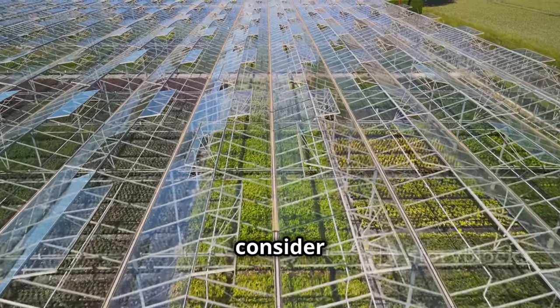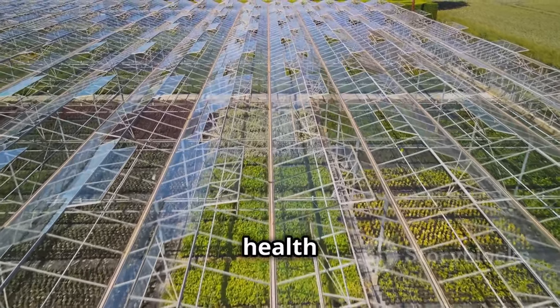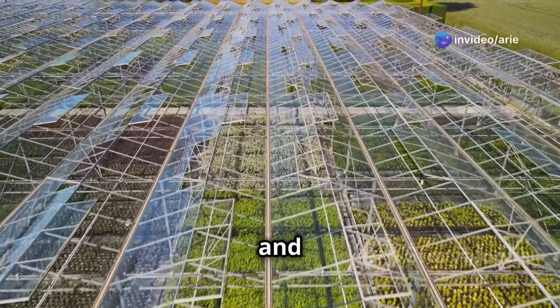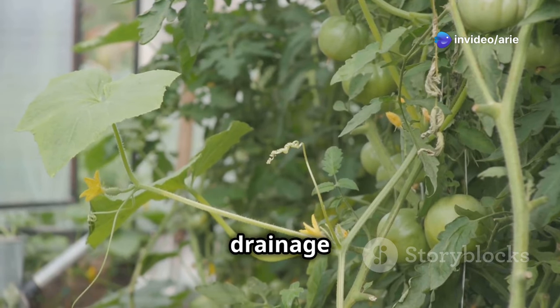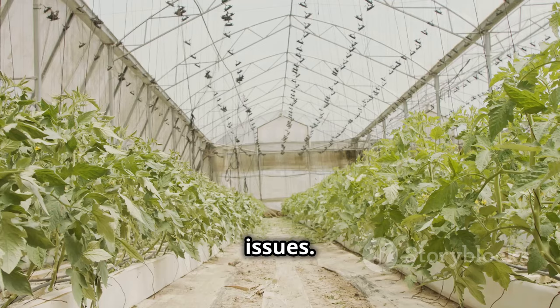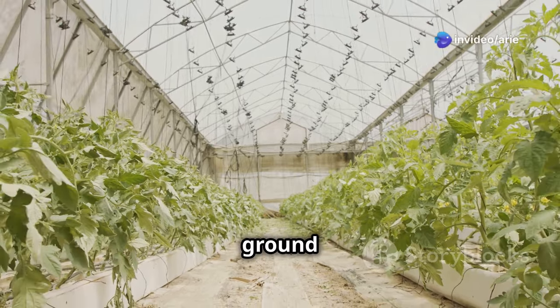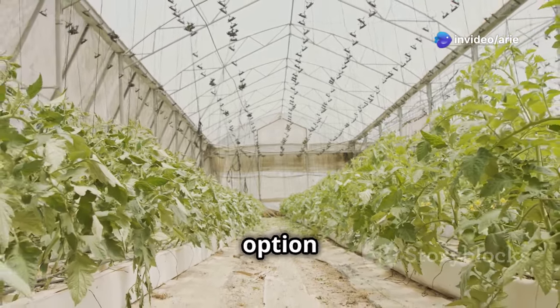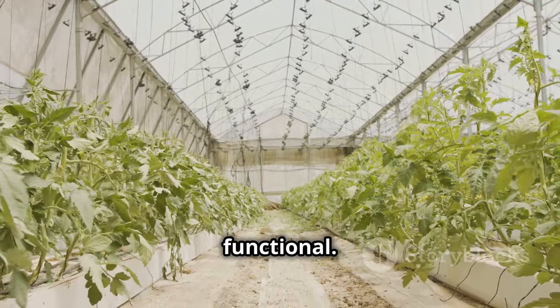Consider the flooring of your greenhouse, as the right flooring can impact the overall health of your plants by affecting drainage and cleanliness. A layer of gravel or paving stones can help improve drainage and prevent waterlogging, which is especially important in preventing root rot. Alternatively, you can use heavy-duty plastic sheeting to protect the ground and make cleaning easier — a practical and cost-effective option.